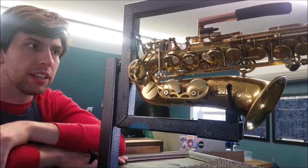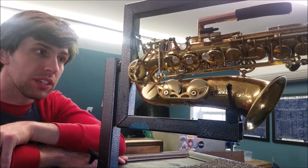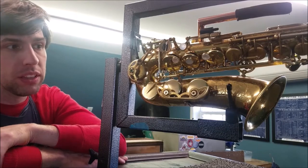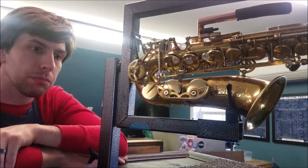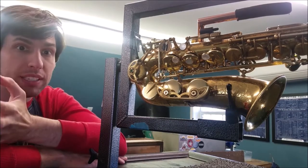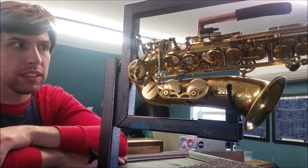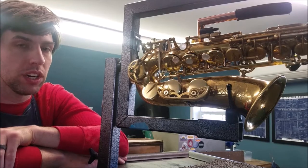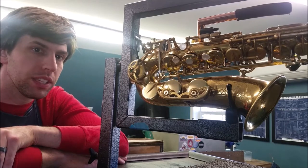Brian has done a full-range instrument that took around 1000 hours. This instrument took around 100 hours, and would have been less if we hadn't done some modifications the player wanted after the first round of work. The big difference comes from that degree of complexity — each key you add, especially at the bottom, adds so much more complexity to the mechanism.